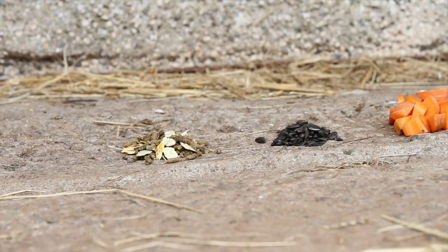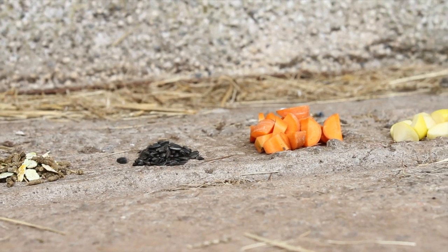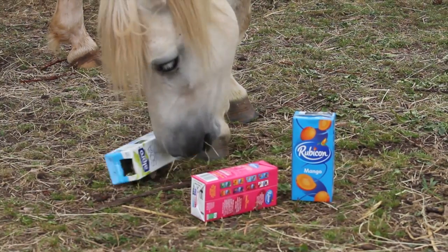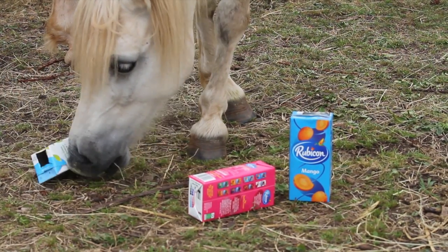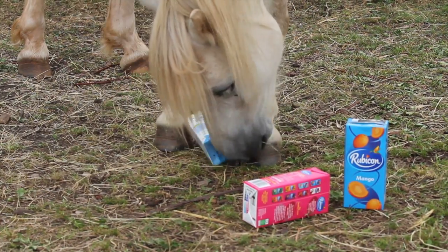For the first puzzle, you need a variety of food such as pony cubes, sunflower seeds, carrot and apple. You also need to cut openings in several milk and juice cartons and water bottles for the food to go in and out easily.